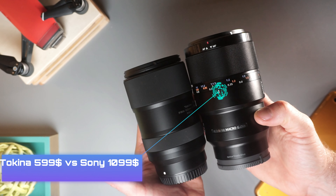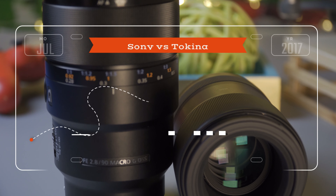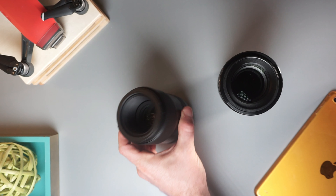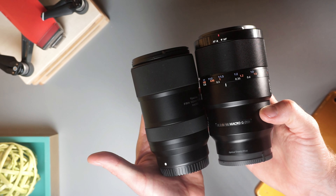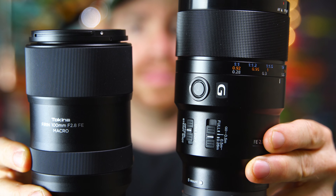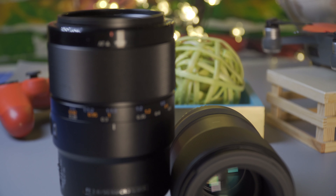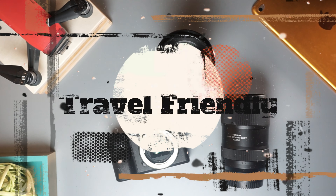All of these features on the Sony lens sound amazing, but we have to remember that the Sony is an $1,100 lens versus the Tokina which only costs $600 — and that's a big difference. In terms of durability, while the Tokina feels good especially for the price, you can definitely feel a difference once you hold both lenses. The Sony lens feels a little more premium, while the Tokina feels a little more plastic and not as robust, so I would handle the Tokina with more care. In terms of durability, the Sony is a clear winner.